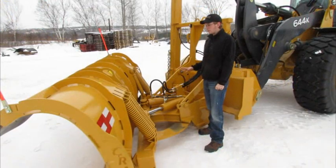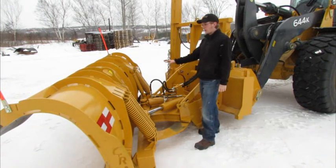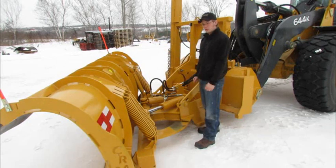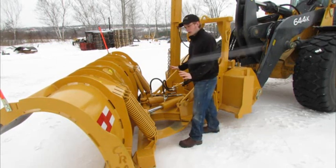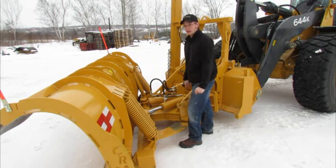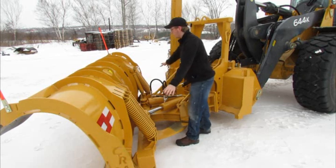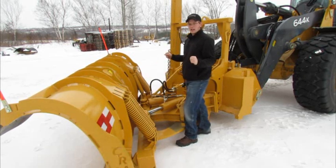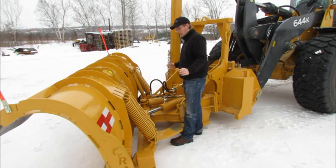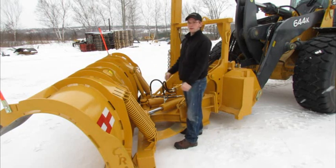Now I'm at the front of the plow here — this is a 6900 series reversible plow with the high curl option and the high visibility kit on it. This is a trip moldboard plow which allows the plow moldboard to trip ahead in the event of hitting an obstacle. It's got 6 trip springs which bring the plow back after it has contacted an obstacle, and we've also got 2 stroke limiters which keep the plow from dumping ahead too far.